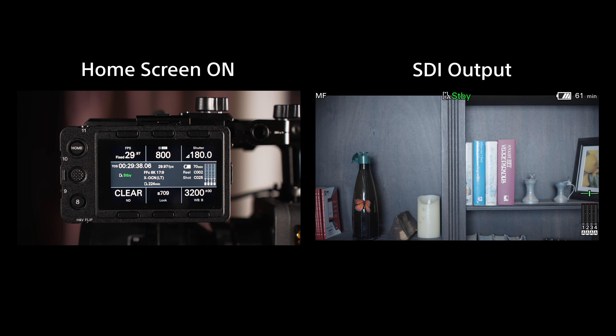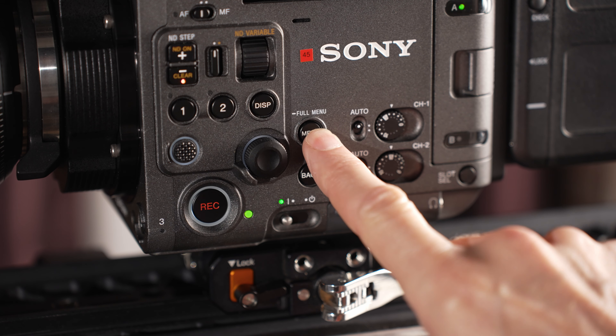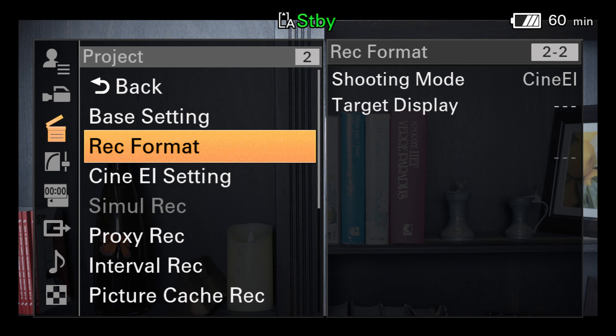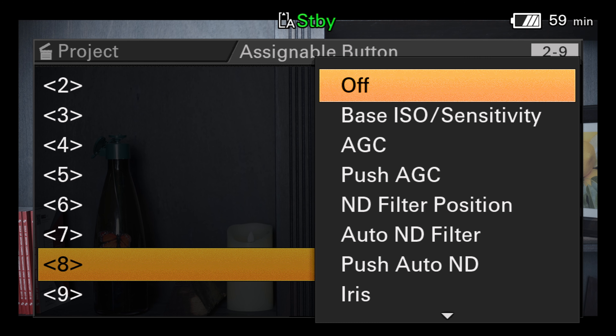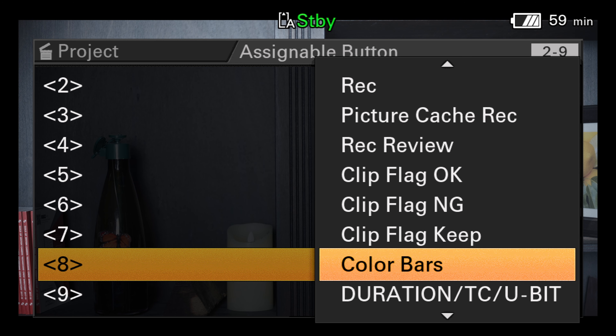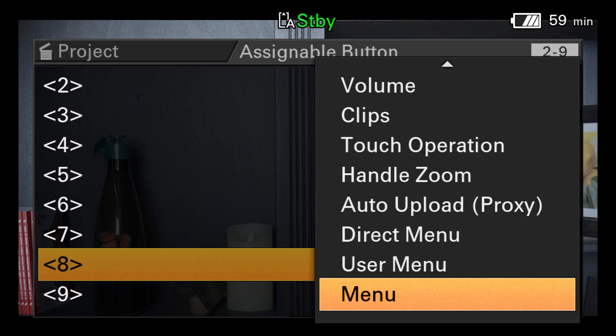Also, when the home screen is being displayed and you then activate either the quick menu or the full menu, the menu pages are not shown on the SDI or HDMI outputs. If you wish to assign different functions to the buttons on the LCD screen, press and hold the menu button to bring up the full menu. Then go to the project menu and assignable button. From here, you can select the button you wish to assign a function to and then choose from a wide range of assignable options. Many users might find it useful to assign menu to button eight on the LCD screen and perhaps direct menu to one of the other buttons.